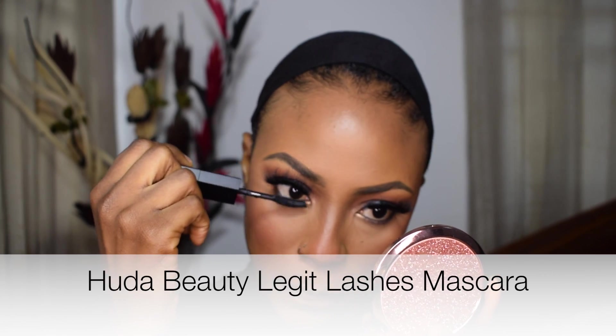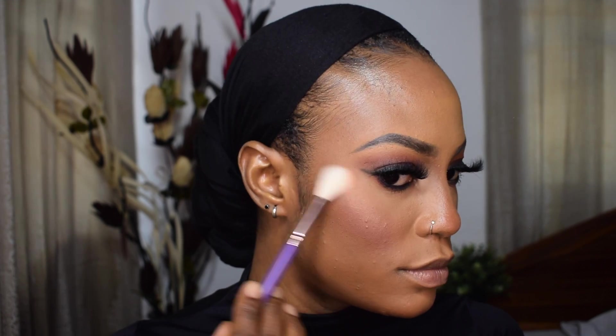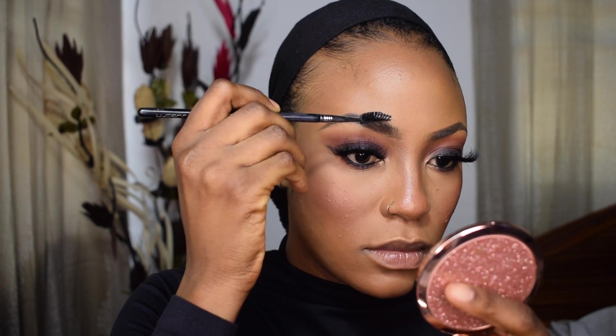I'm setting everything with a Morphe Continuous Setting Spray and drying it off with my CVL Beauty portable fan — everything looks seamless. I'm using my Huda Beauty Mascara on my lower lashes since they needed a little help. For highlight, I'm using my MAC Mineralized Skin Finish in the shade Gold Deposit — my go-to highlighter. It has a beautiful gold reflection when light hits it, it's soft and very blendable. I'm applying it to the high points of my cheekbones, being very light-handed.